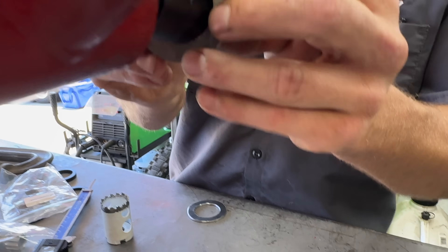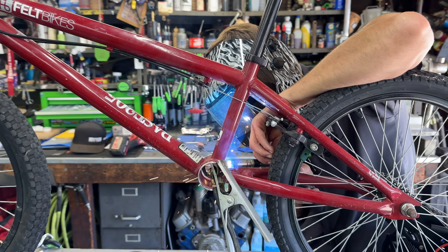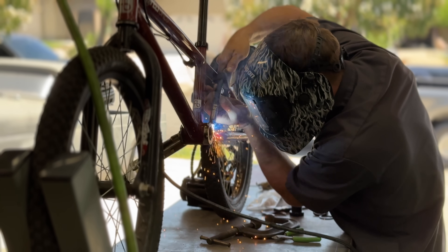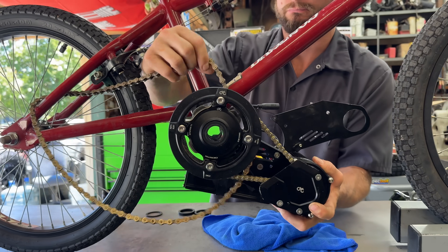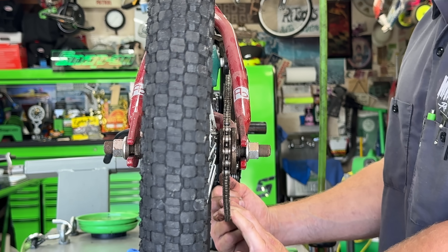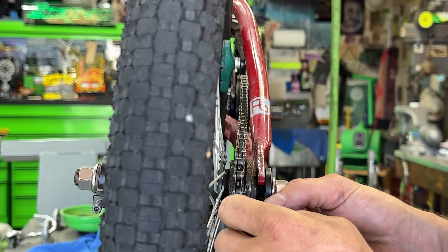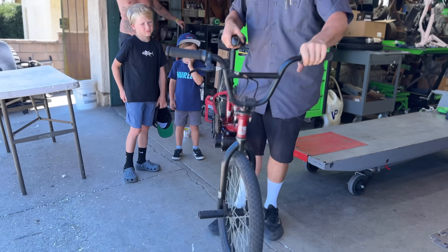Tim is sanding away the paint so he can weld the spacers into place. A little bit of clear coat and the motor fits on perfectly. We're concerned the chain will pop off with this alignment, so Tim's throwing on a fresh chain and chain tensioners to angle the wheel enough to compensate for the misalignment. The bike is ready to come back to my garage to complete the conversion.